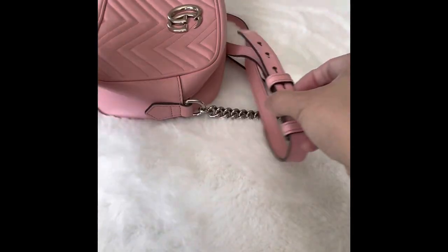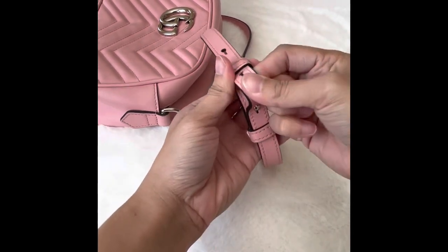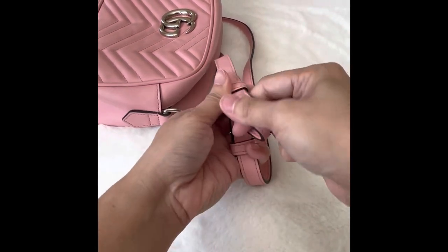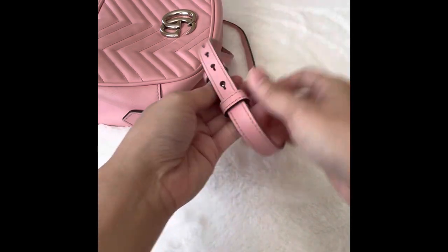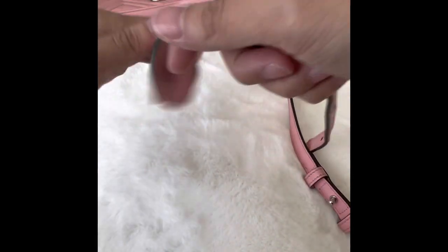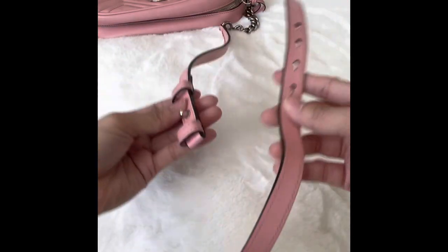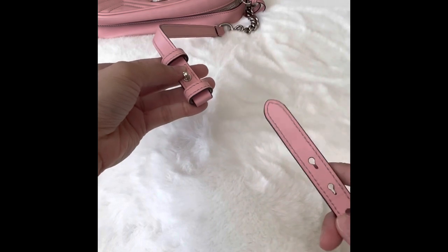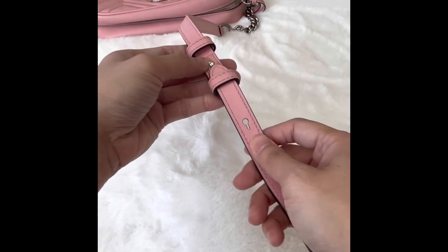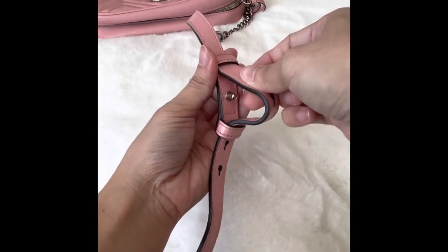Let's get started. First, I'm going to move the strap from the loop holder. Then I'm going to push the strap back into the loop holder all the way through.